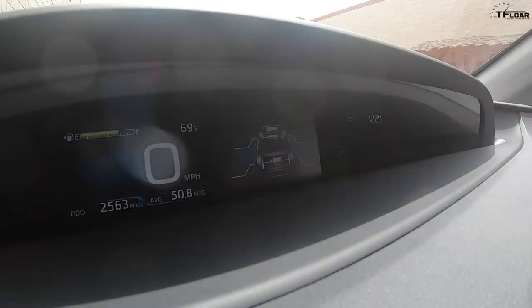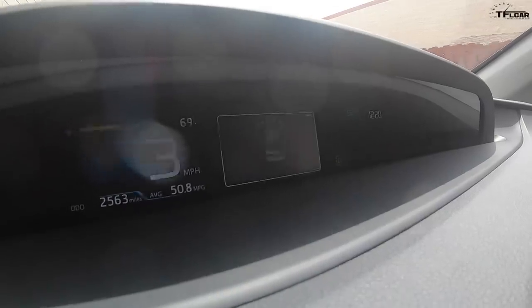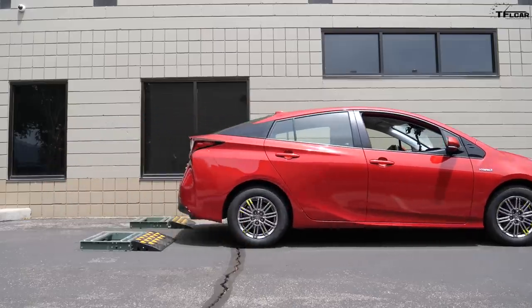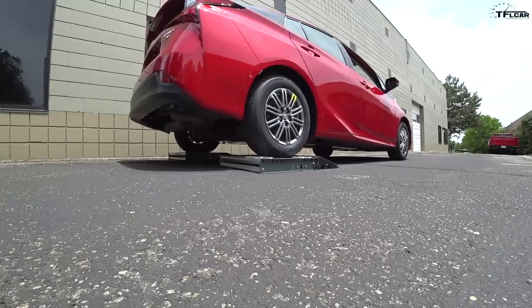We've got this little display up here that'll show me where the power is going. So into drive, foot off the brake, onto the gas. Oh yeah, almost a perfect result. No issues with the rear wheels on the rollers.